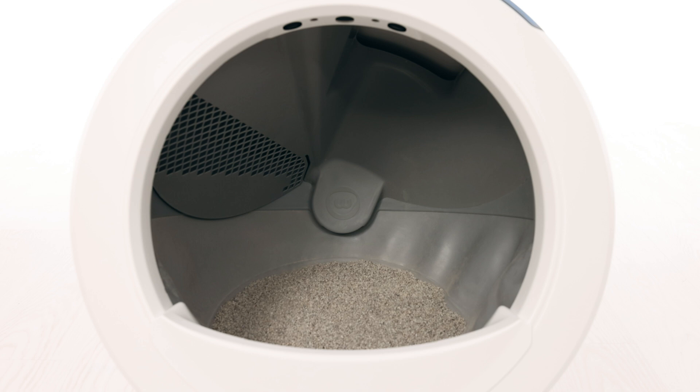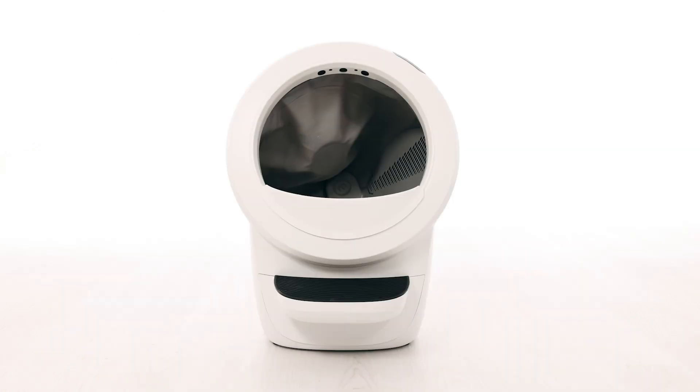Check that your unit is not overfilled with litter. If the litter is filled above the line, please remove some litter before proceeding. If you recently added litter, the globe could have slowed down enough to trigger this fault.